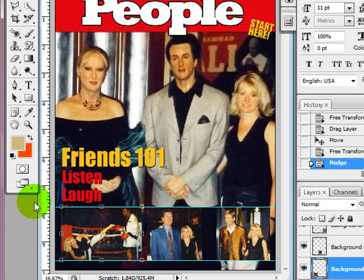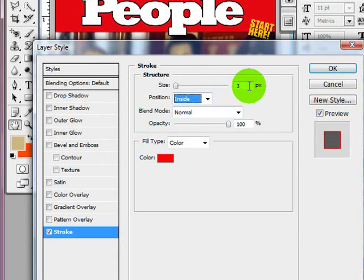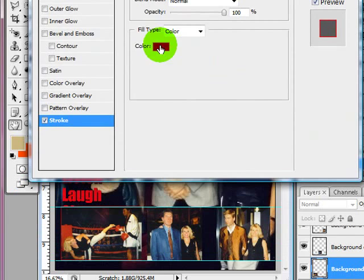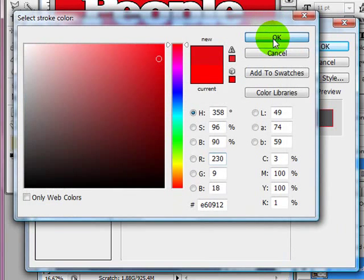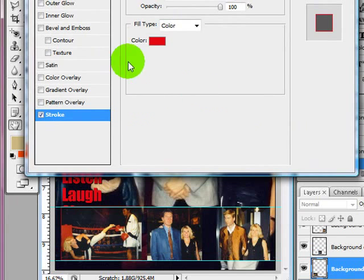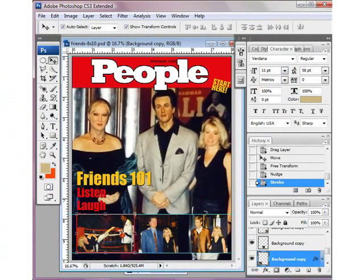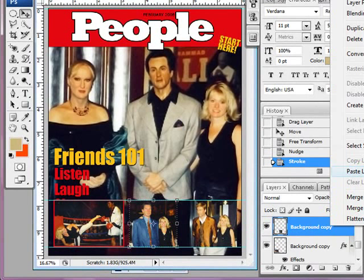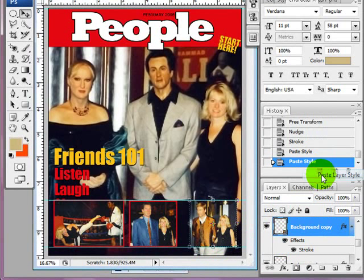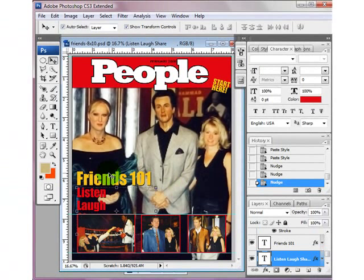I'm going to add a stroke to these photos as well, so I'll double-click, click Stroke, set it to Inside, and I want it to be the same color as the red in my top. Sometimes these subtle differences show up in print more than on screen. I'm going to increase the stroke size to 13. Now all I have to do is right-click, choose Copy Layer Style, and paste it onto the other photos. Now they all have the stroke. These pictures were taken with a 35mm camera several years ago so they're not that great, but it's still fun to have pictures of yourself with celebrities.